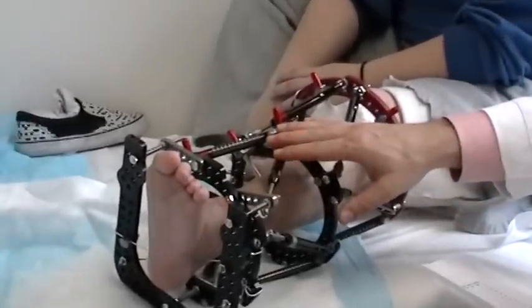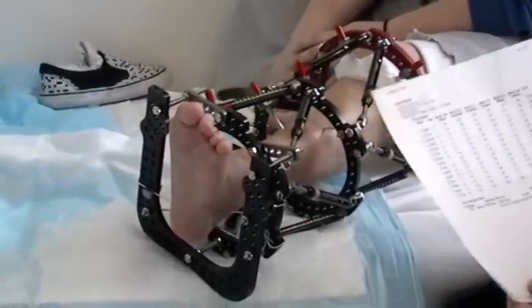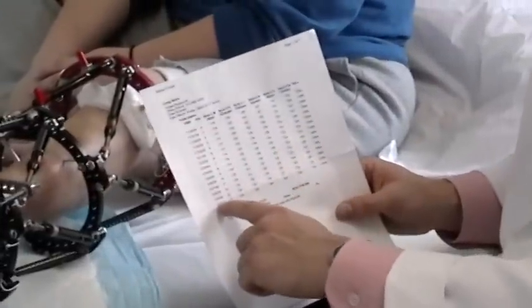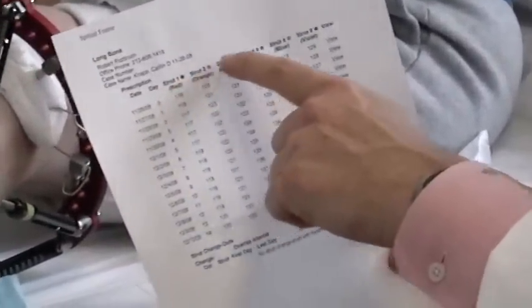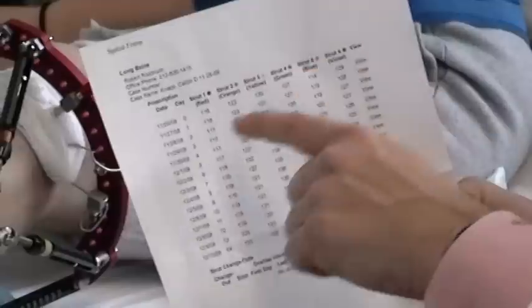We're going to show you how to make adjustments on this level right here. So this is what a schedule looks like — it's got the dates, the day number, and the struts: strut 1, 2, 3, 4, 5, and 6. They're color-coded red, orange, yellow, green, blue, and violet.